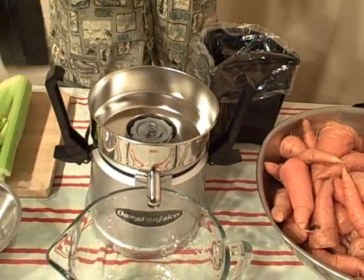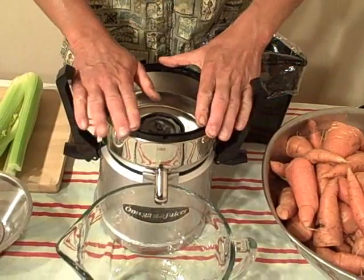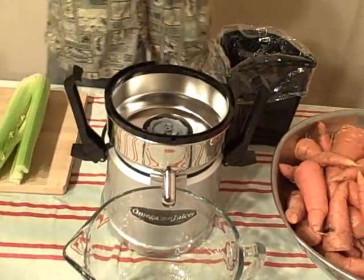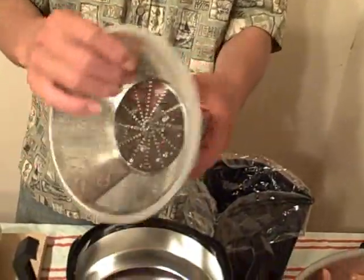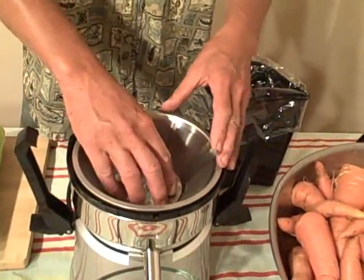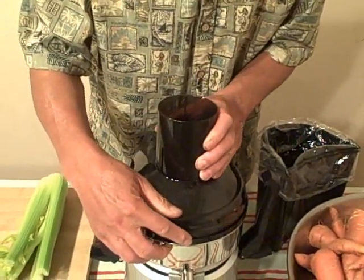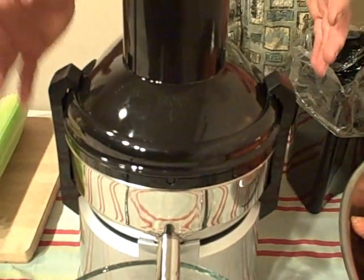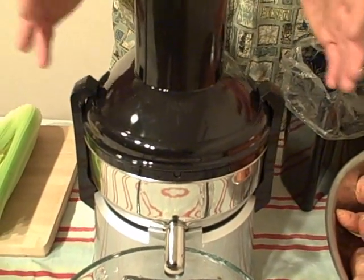The bowl just sits on the machine. Then you take the top housing and locate the little divot near the ejection spout, line that up, and push it in place — it fits nice and securely. Next, take the juicing screen and juicing blade assembly. This is all stainless steel with plastic only on the bottom, and at no time does your produce contact the plastic when juicing. Then place your smoke-colored top by lining up the divots, and latch down the latch arms. The latch arms have a built-in safety switch so the juicer will not turn on unless properly assembled.